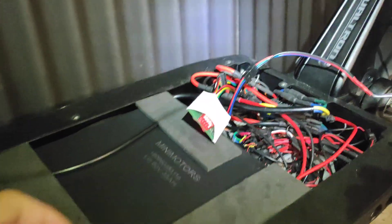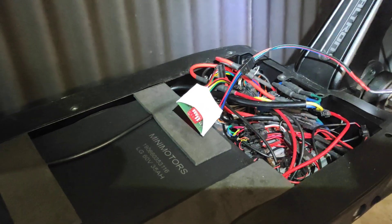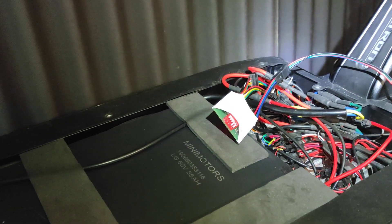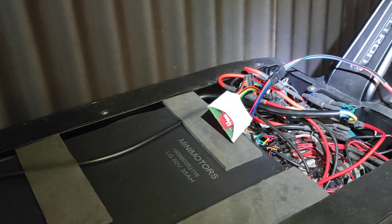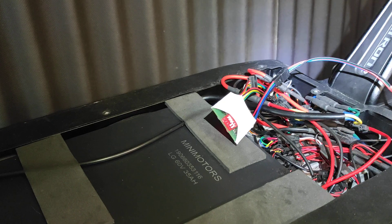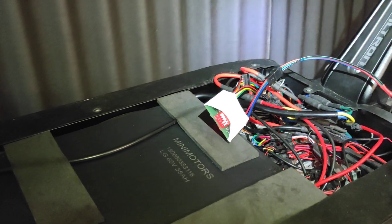Let's change to curve number three — I like this one the most. Curve number three is something between the most gentle, most smooth, low-acceleration setting and the original state. You can think of it as a golden middle between the aggressive start and a too-slow start. Let's see how it works — it's on curve three.